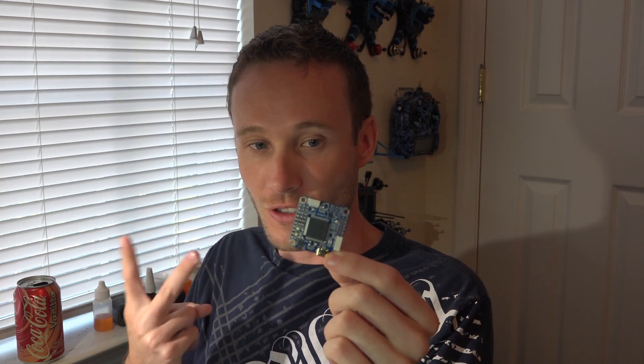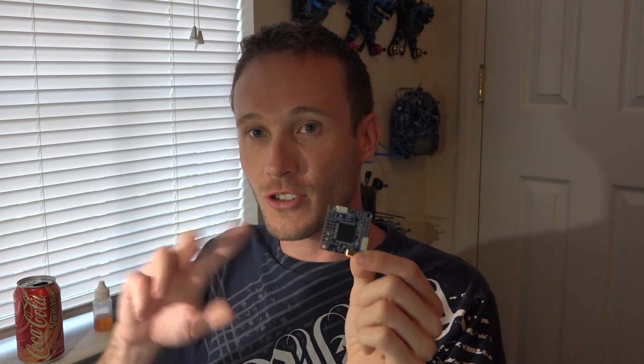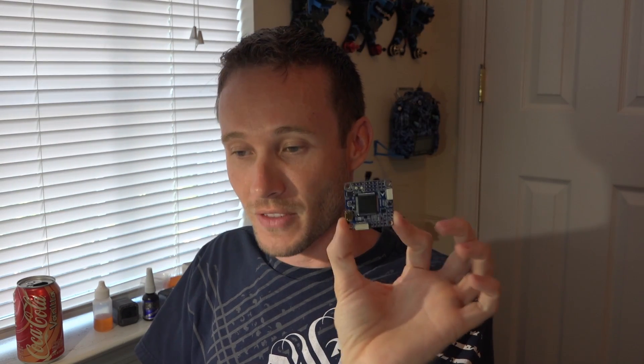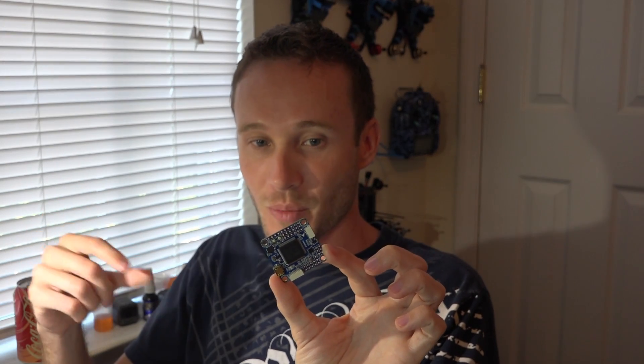What's interesting is that the Omnibus F7 actually has two gyros — you don't use both at the same time. One is the MPU-6000 and the other is the 20608, which can handle 32k, and you can pick which one to use through the CLI. This is still in development — the board comes with BetaFlight 3.2 firmware but it's not finished, still in nightly builds and beta testing. So be aware if you buy this flight controller now, there may be bugs.